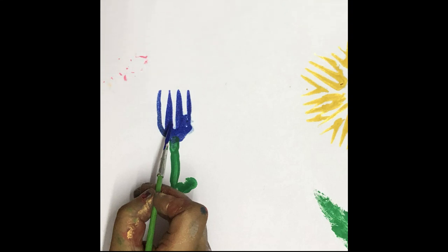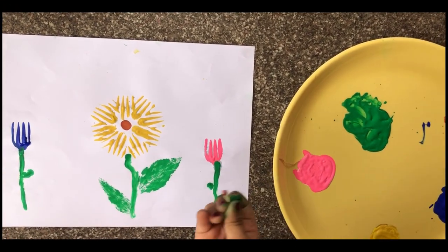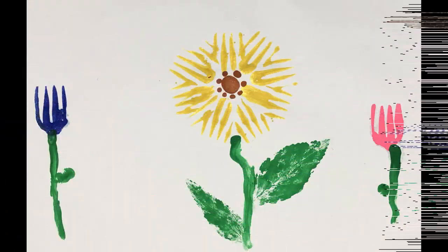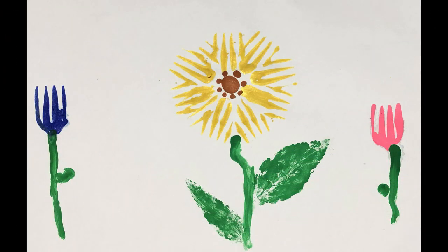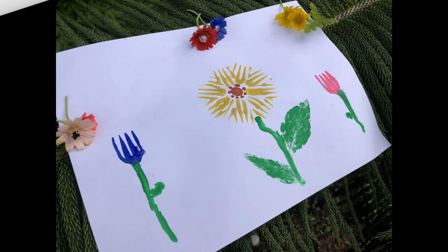Use the paintbrush to fix the color of the tulip. Give the final touch to the painting by drawing some dots with the help of a toothpick dipped in color around the center of the flower. Isn't it easy? I hope you will surely try this. See you in my next video!